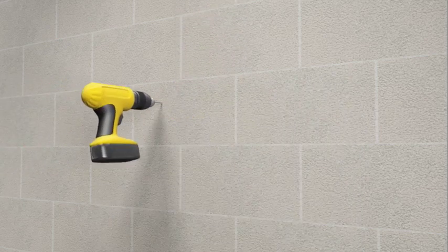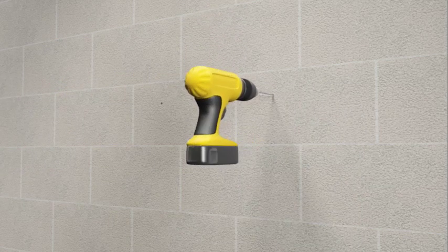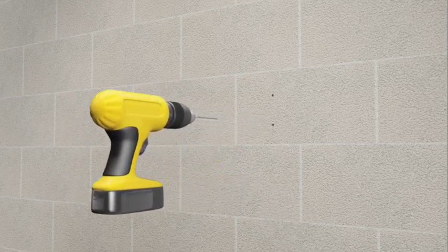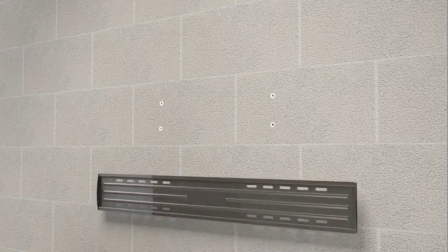Using the 5/16th inch masonry bit, pre-drill four holes to a depth of two and a half inches. Do not drill into the mortar between concrete blocks — drilling into mortar can result in personal injury or property damage. Insert the concrete anchors into the wall with closed ends first. Make sure each anchor is seated completely flush with the concrete surface.